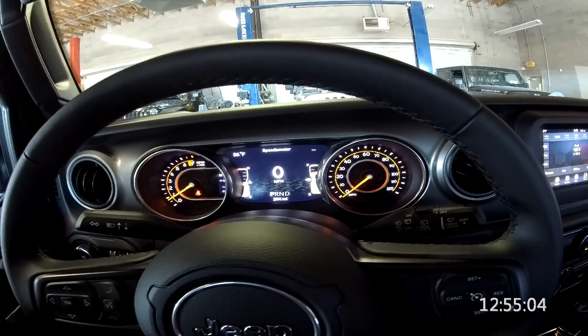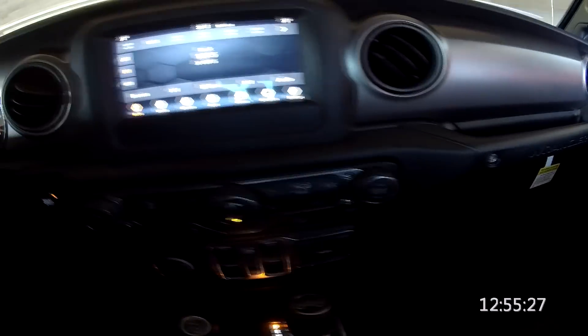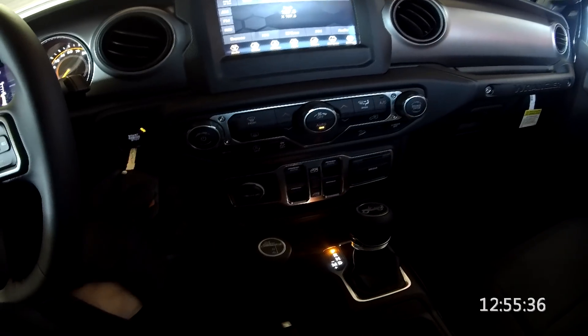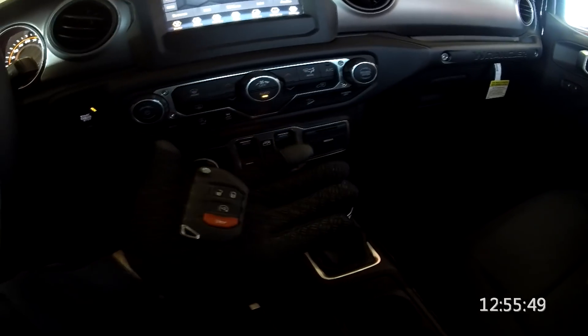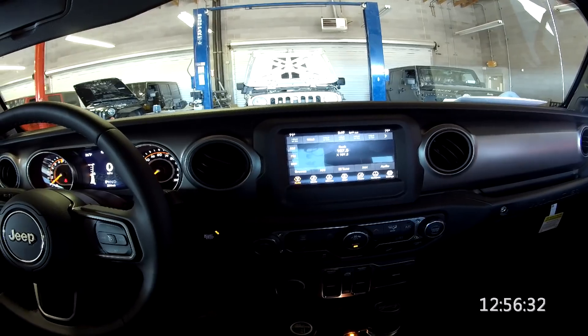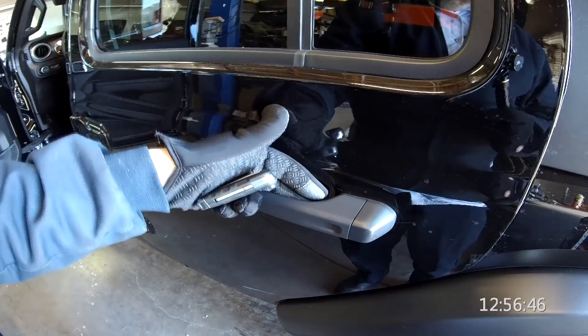This color screen display is really nice, but honestly it's giving you the same information the JK gave you. Let's take a quick look at the key fob — we have a fob for the doors and tailgate, and then our lock, unlock, remote start (press twice), and panic. It's exactly the same as a JK, but hopefully this one has more range than the JK where you practically had to be next to the vehicle for it to work. Also, the door handles no longer use a button — you just pull out.